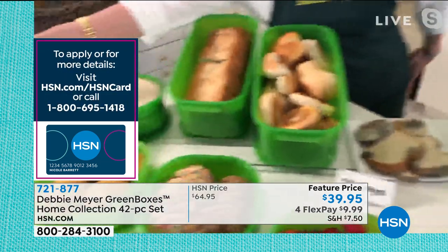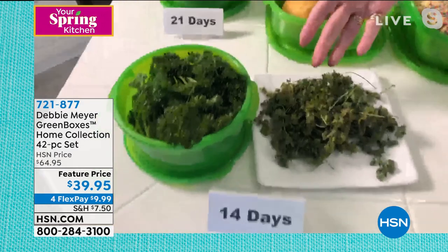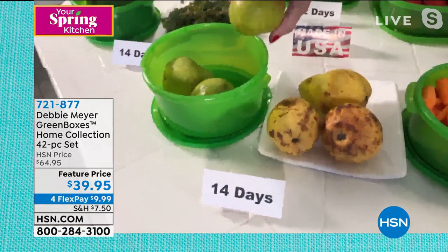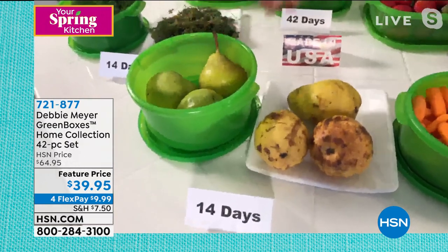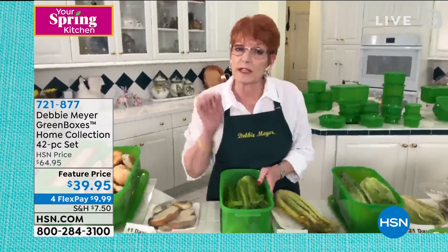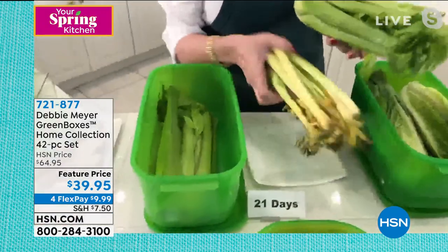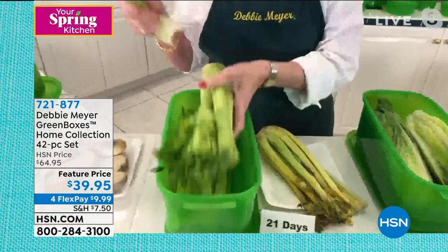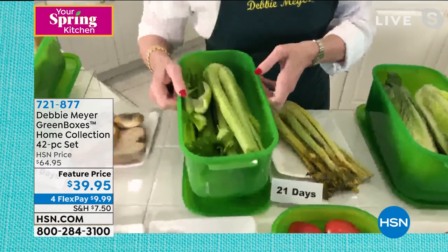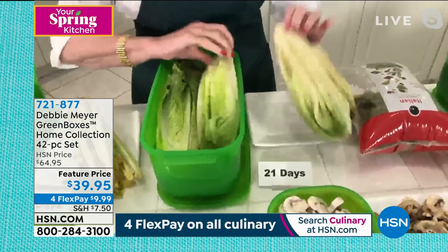People will tell you just stick things in a box and it'll keep it fresh — that is not true. My boxes are the only boxes that are laboratory tested and proven through science to actually keep things fresh longer. Look at that celery — 21 days versus that. Which one do you really want to find? That is one of my bread boxes. Here's romaine at 21 days. Let's say I use only half of this — I put back what's left and keep going. This is designed to keep your fresh produce and bakery fresh longer. Mushrooms at nine days — that's the difference.